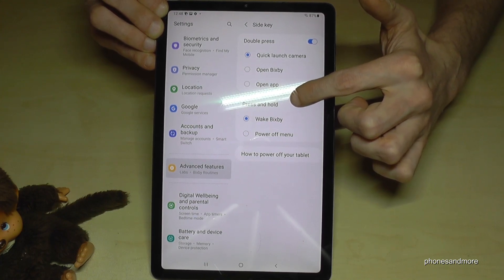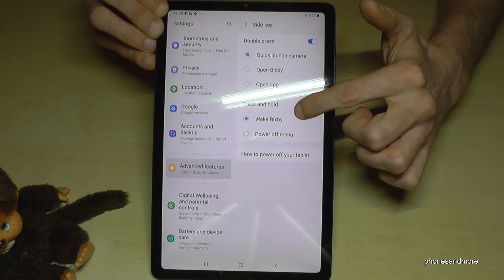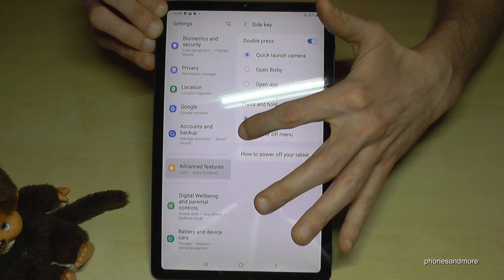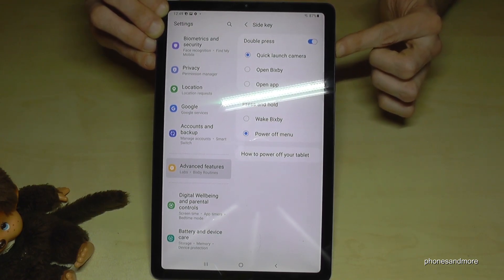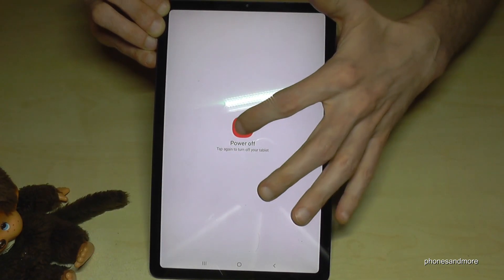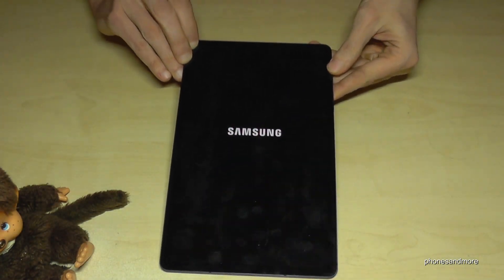In Advanced Features, tap on Side Key. Here you have the option to choose an action for when you press and hold the side key. Right now it's set to wake up Bixby, but we want the power off menu. Just tap on Power Off Menu.